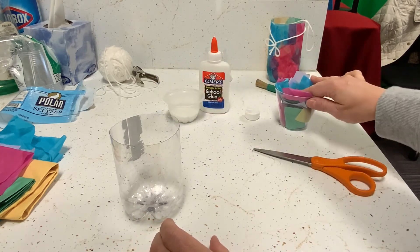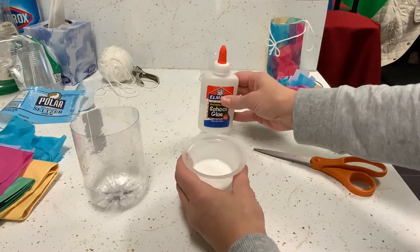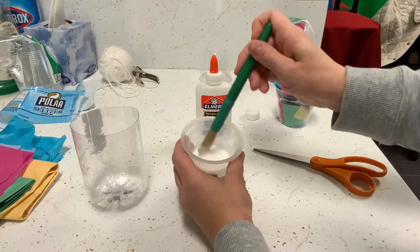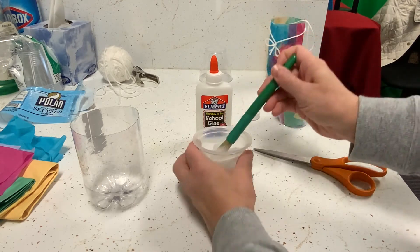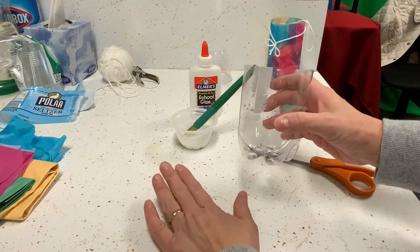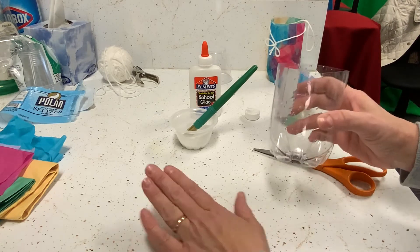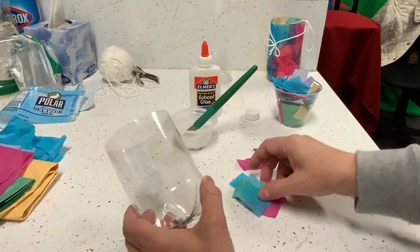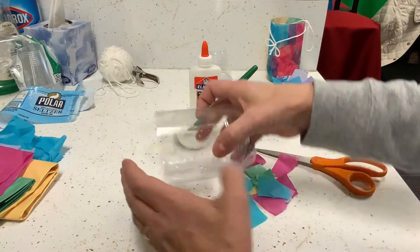Once you have your pieces cut, get your glue solution made. I've used Elmer's school glue — liquid white glue — and water in an even ratio, just as much school glue as water. It makes a milky solution, a little thinner than Mod Podge. You can choose to work on a paper plate or whatever you like. You'll want to have newspaper down or something to protect your workspace, because tissue paper does have color in it and it will leave color behind.